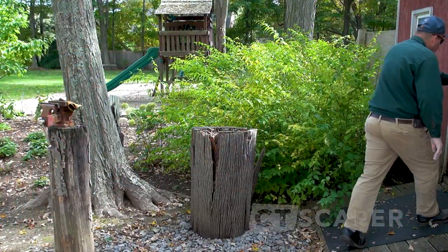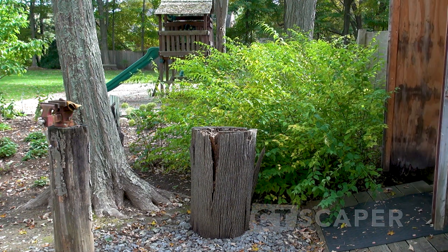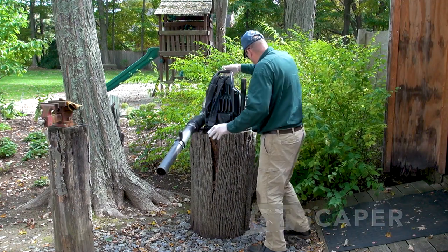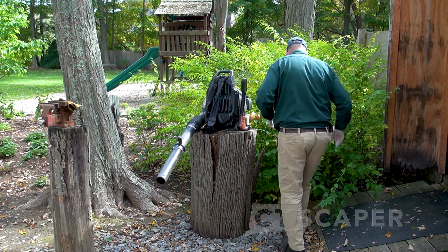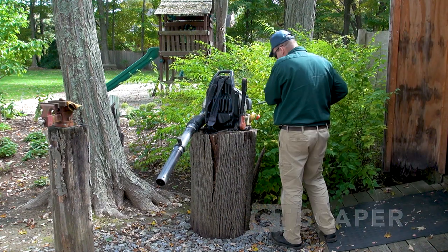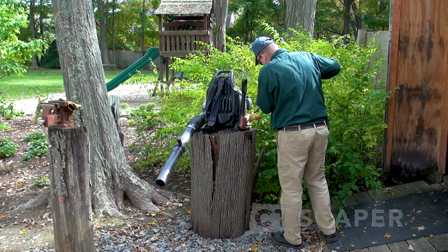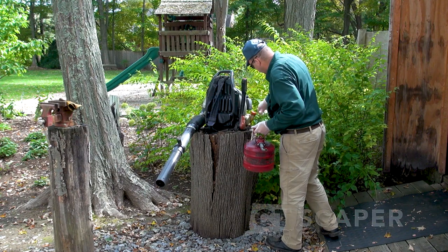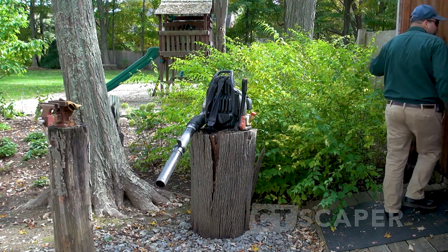Hey folks, a viewer asked if I could explain more about the way I use a lawnmower to mulch leaves. So I'm going to spend some time talking about the method I use for cleaning up leaves in the fall — without vacuuming them up or raking them into piles, but basically by blowing them out of the beds, into the lawn, and using the lawnmower to mulch them.